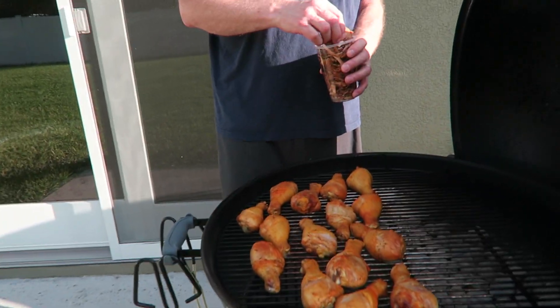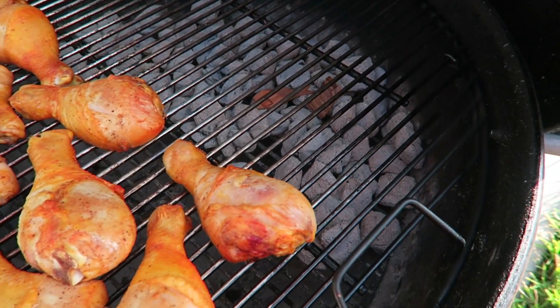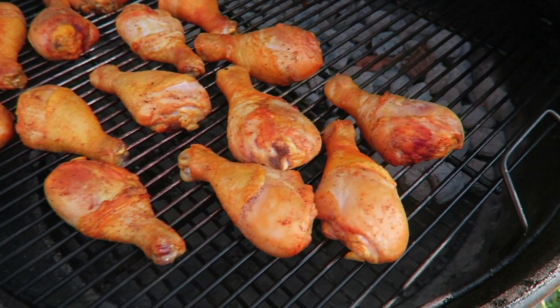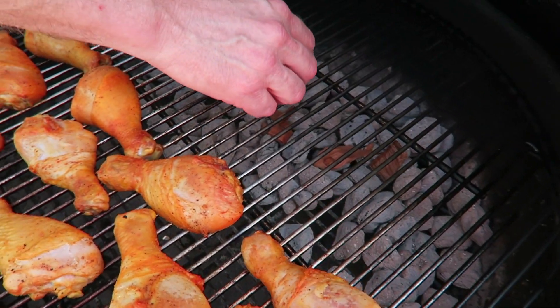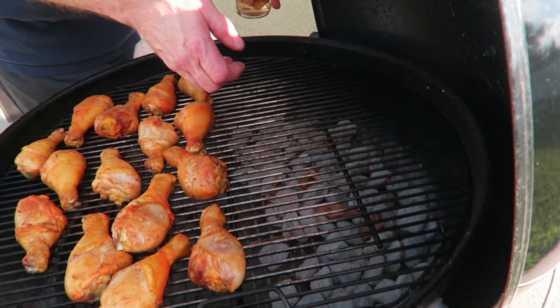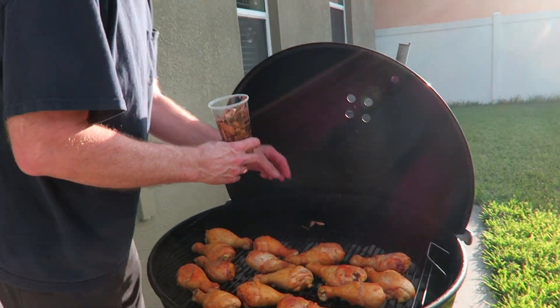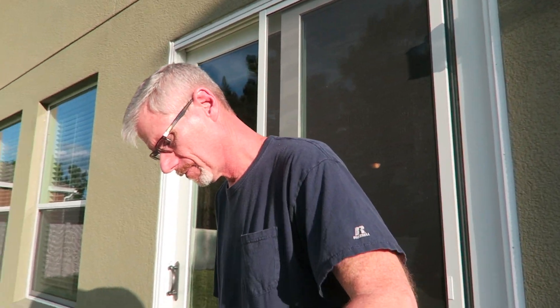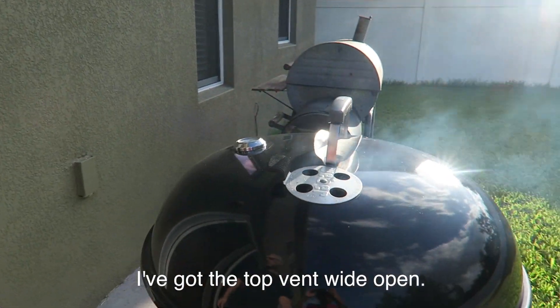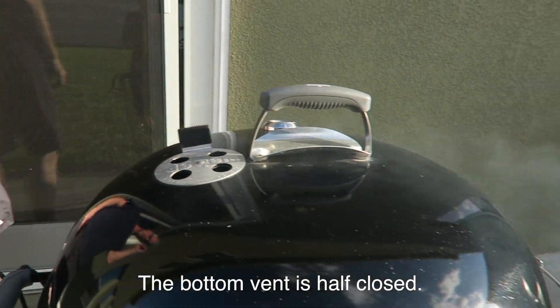Now we're going to throw a little bit of wood chips on the fire to get a little smoke going — just to give it a little bit of applewood flavor. It's one of my favorite woods to smoke with. There goes the smoke. So let's go ahead and close the top. I've got the top vent wide open, the bottom vent is about half closed, and we've got some applewood smoke going on the chicken now.